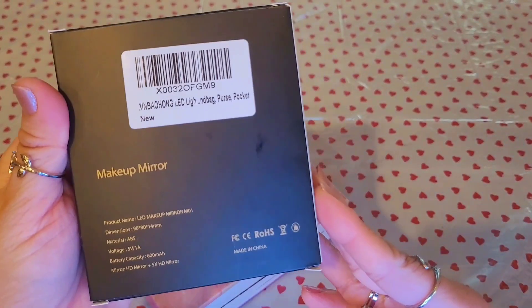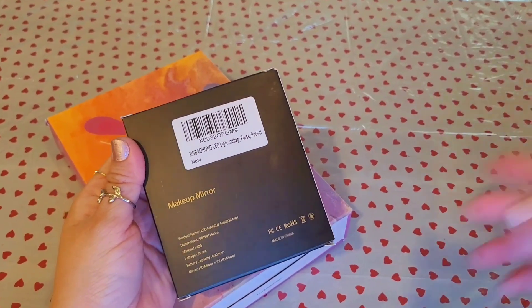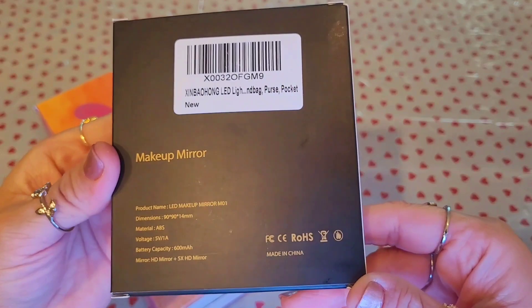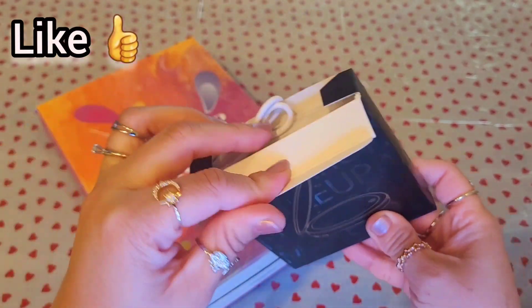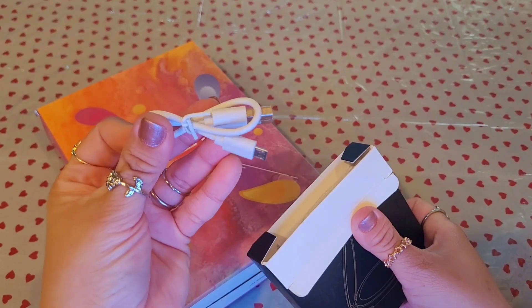It's very helpful — okay, so let's see this up close so you guys can see. If you're interested, this one cost me ten dollars with free shipping from Amazon. Look how nice!